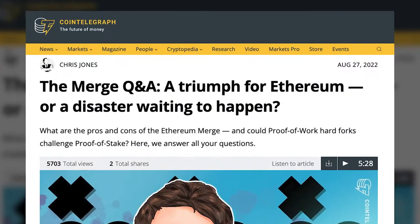What up donkeys, Jack Hayes here with JackAce.com where we talk about my three favorite topics: gambling, crypto, and STEM.